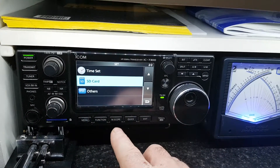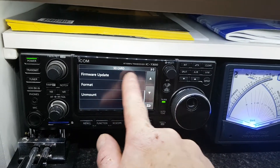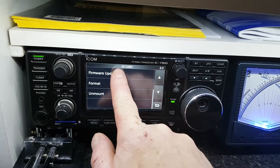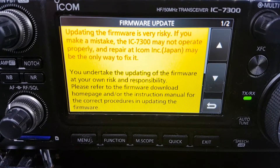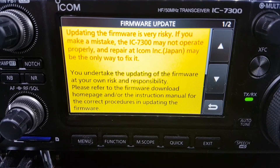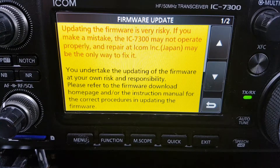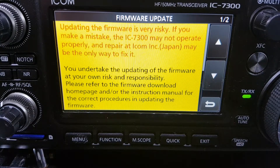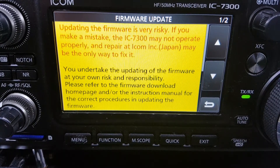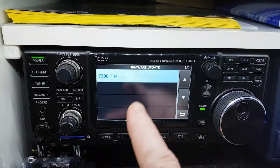What we do then is go to Memory, then SD card, and go down to firmware update on the second page. Now I won't be doing this because I've already done it. It says here: 'Firmware updating — the firmware is very risky. If you make a mistake, the 7300 may not operate properly and a repair at ICOM Incorporated Japan may be the only way to fix it. You undertake the updating of the firmware at your own risk and responsibility. Please refer to the firmware download home page and/or instruction manual for the correct procedures.'